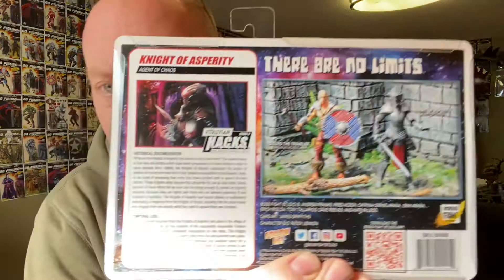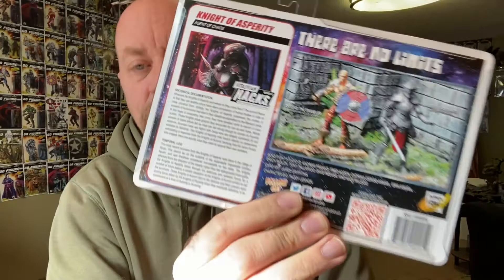I did pick up a bunch of the Pursuit of Cobra Jungle Vipers, and like three of the 50th Anniversary Heat Vipers, but that's about it. I don't usually army build, but the Knights of Asperity I kind of wish I had army built. The art's pretty cool. I left the interchangeable hands in the packaging — I don't want to lose the extra hands and I'm definitely not going to take the time to read the bio on the back.